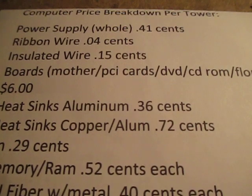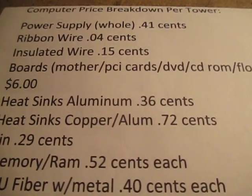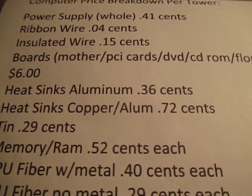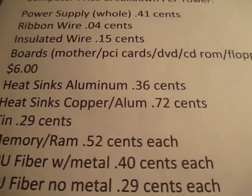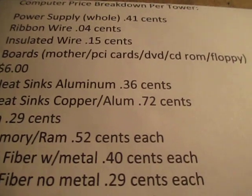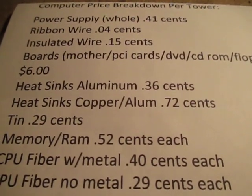For my computer towers, I did the experiment. A power supply whole, not opened, I get 41 cents. Ribbon wire, 4 cents. Insulated wire, 15 cents. My boards — mother, PCI, DVD, CD-ROM, and floppy — I get paid $3 a pound for that stuff mixed. So I get like 2 pounds, so I get 6 bucks.